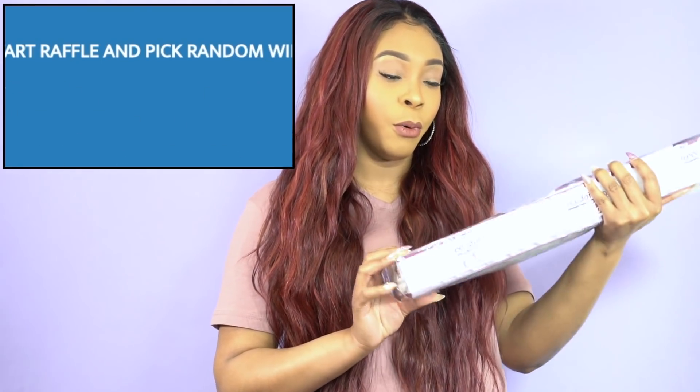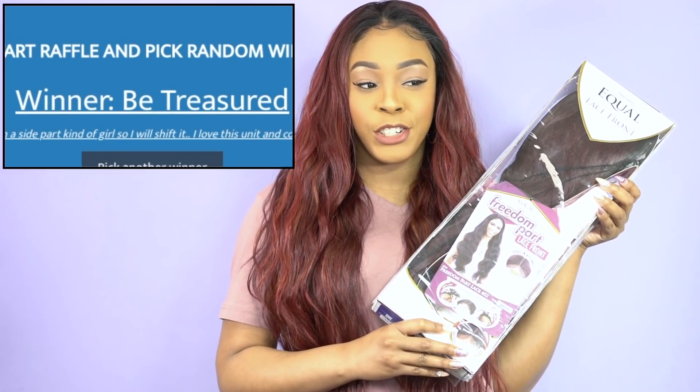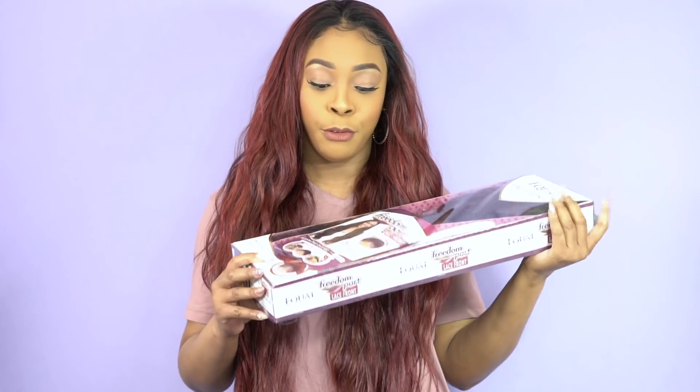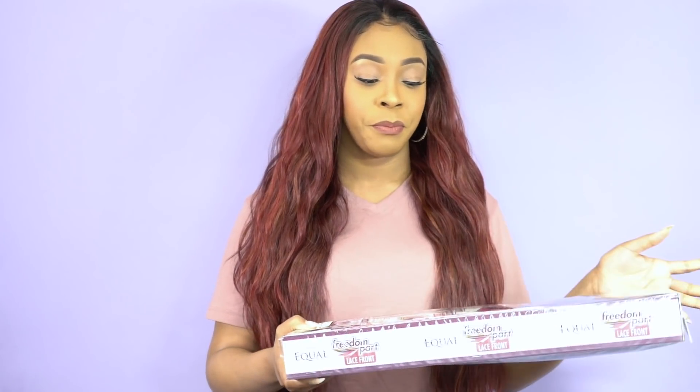The person winning the 402 will be 'Treasured' — congratulations! I will be responding to your comment under the 402 wig review video, so please go back there. You have one week to respond; if you don't respond within one week, we will be giving this to someone else. I have another giveaway winner to announce coming up as well.